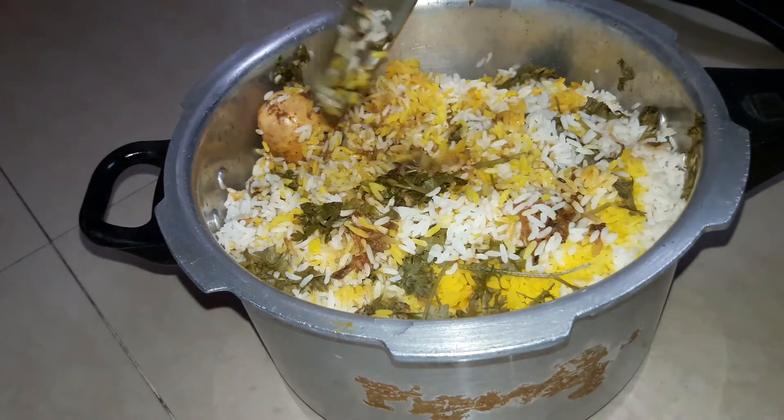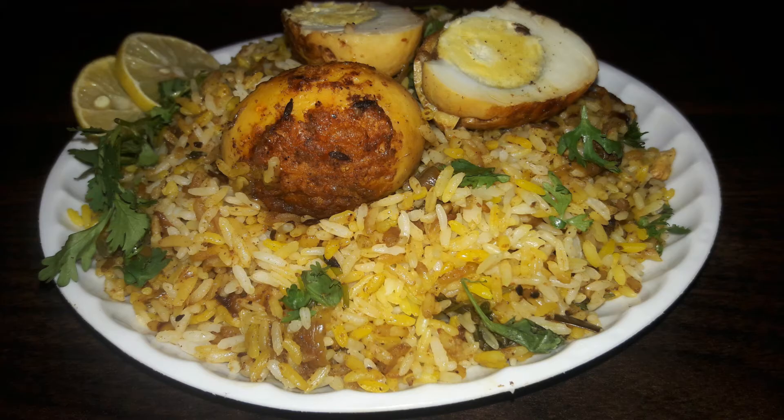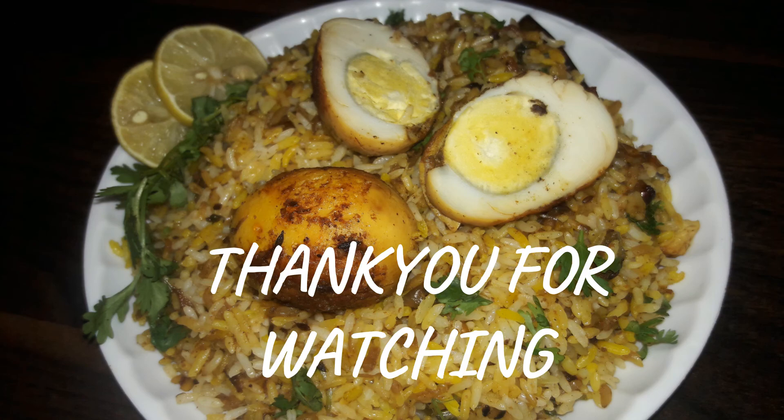Our egg biryani is now ready — you can see how delicious and tempting it looks. If you like the recipe, do give it a big fat thumbs up, and like, share and subscribe to Aarti's Kitchen. Thank you so much for watching!